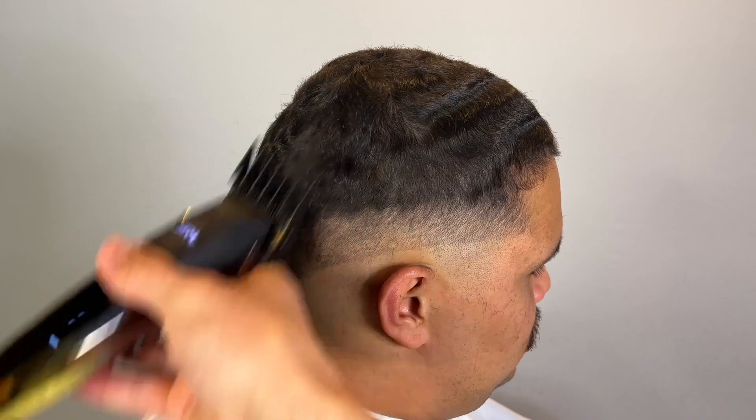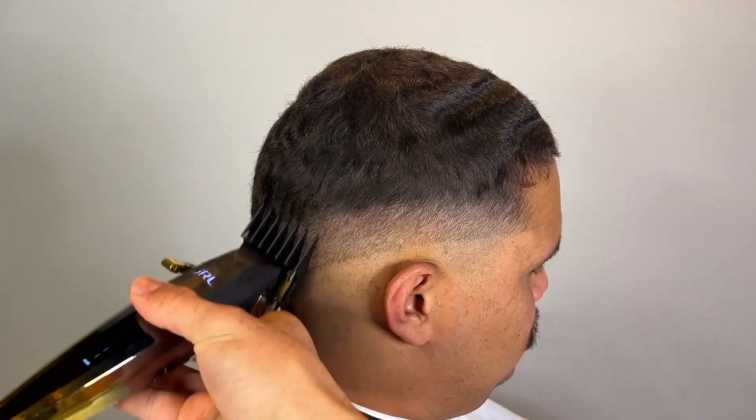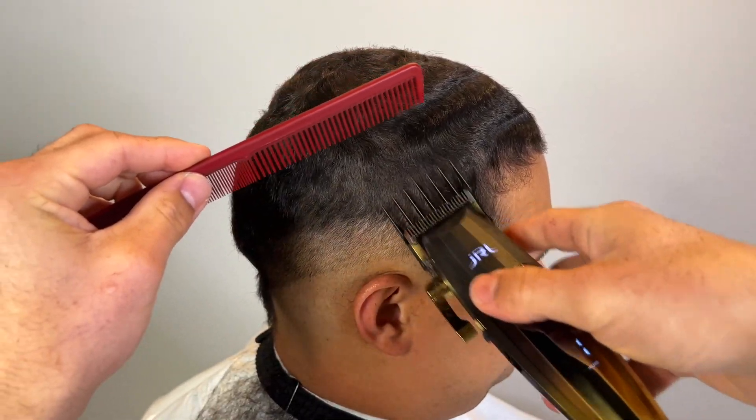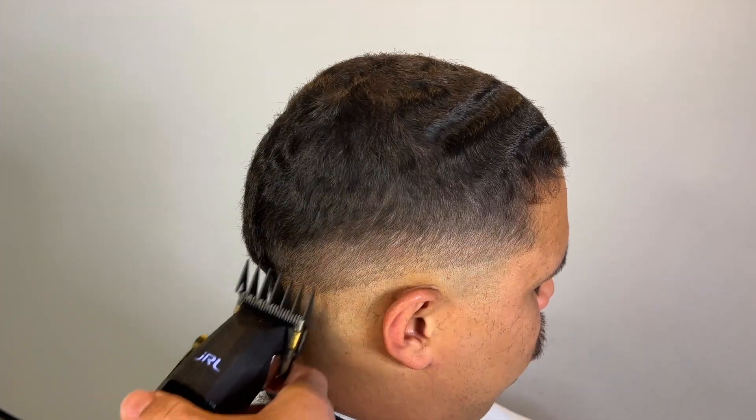I believe this is my three guard — I'm just clearing out that bulk up top. After the three, switch to your two. With the two guard, lever is fully open, and as I go down I continue to close it.